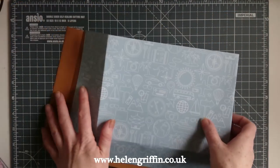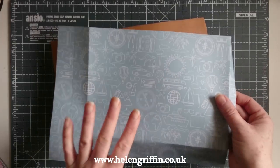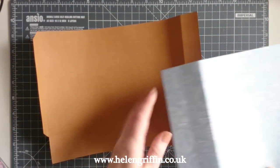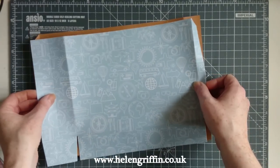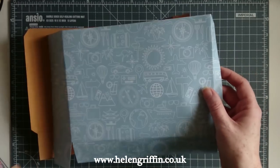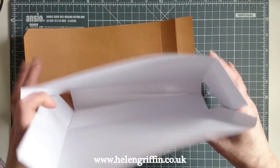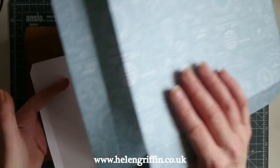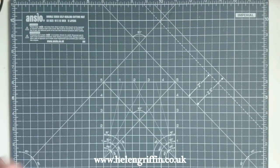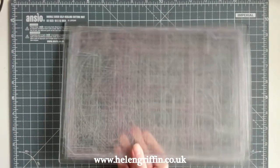I've just realised I've made a rookie mistake — I needed to die cut these papers on the reverse with the other side facing the other way, because we need to glue them together and they're all in the same direction. Since I don't have any more of those, I can actually reuse them to make another gift bag from those papers — nothing is wasted. So let's do this the right way and I've chosen two other papers.